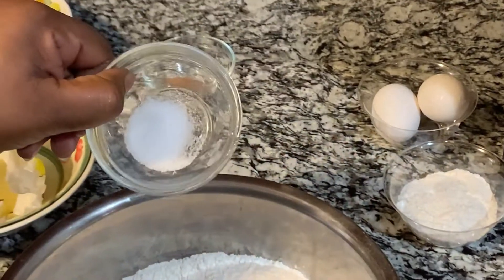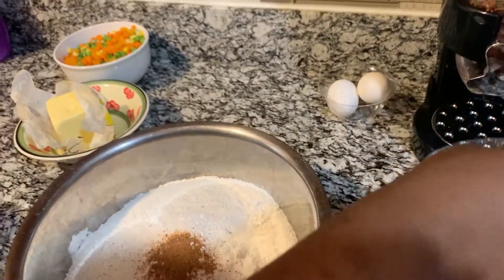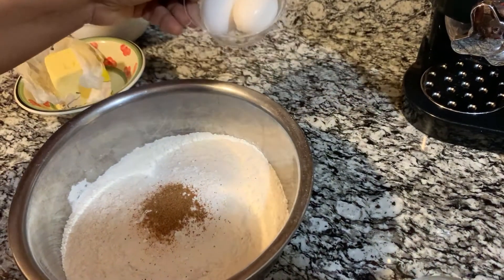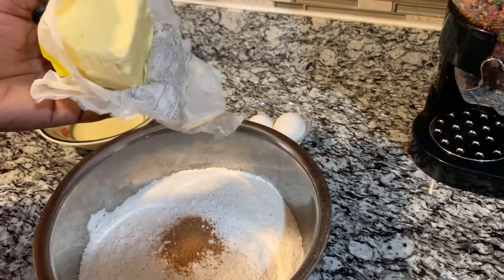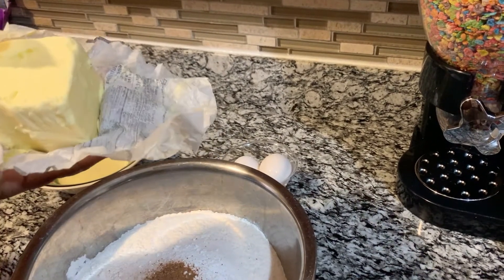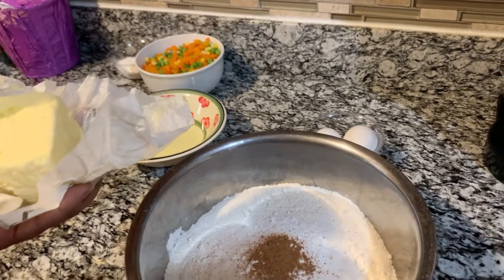Half teaspoon of salt, half teaspoon of cinnamon powder — or any spice you want. This extra flour is to sprinkle the surface, so I'm gonna put it over there. You need two eggs and 10 teaspoons of butter or margarine — it doesn't matter, you could use either.